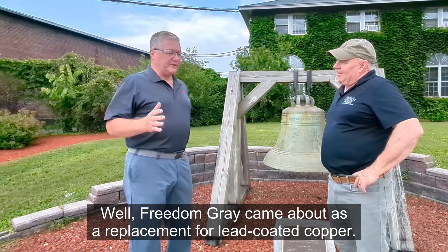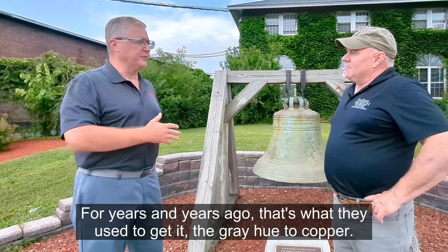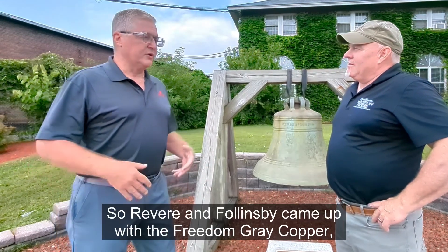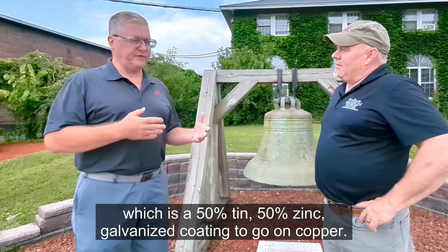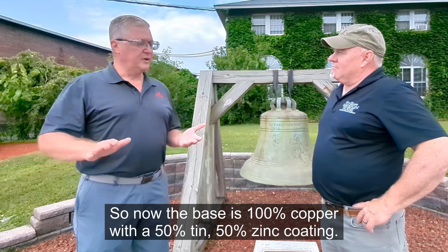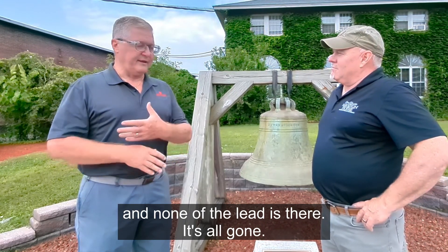Freedom Grey came about as a replacement for lead-coated copper. For many years, lead coating was used to give copper that gray hue. But of course, lead is kind of a bad word now — it's not environmentally friendly. So Revere and Fallensby came up with Freedom Grey copper, which is a 50% tin, 50% zinc galvanized coating to go on copper. The base is 100% copper with a 50% tin, 50% zinc coating — so you get all the environmentally friendly attributes of copper with none of the lead.